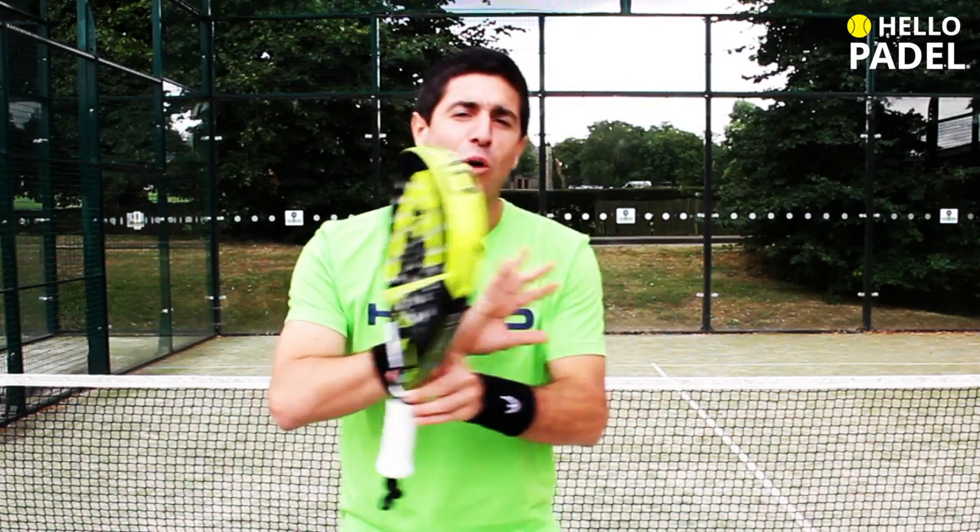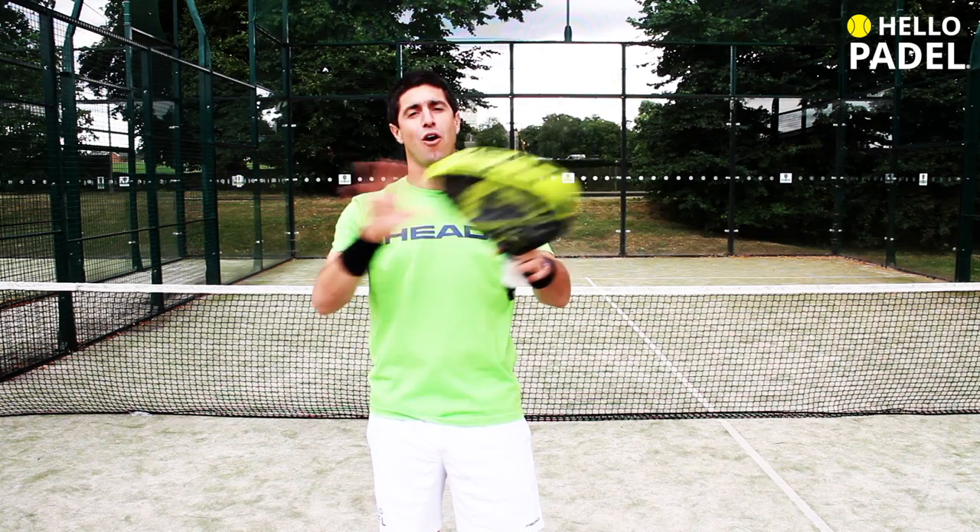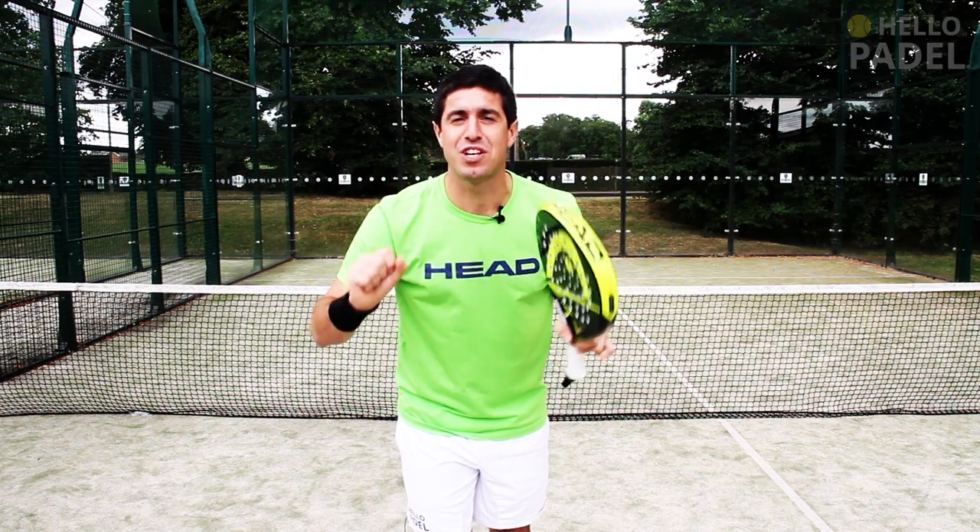So now you have no more excuses to have a worn out over grip. Don't tell your coach you can't change it anymore. Hello to everyone, take care — I hope to see you in the next lesson.